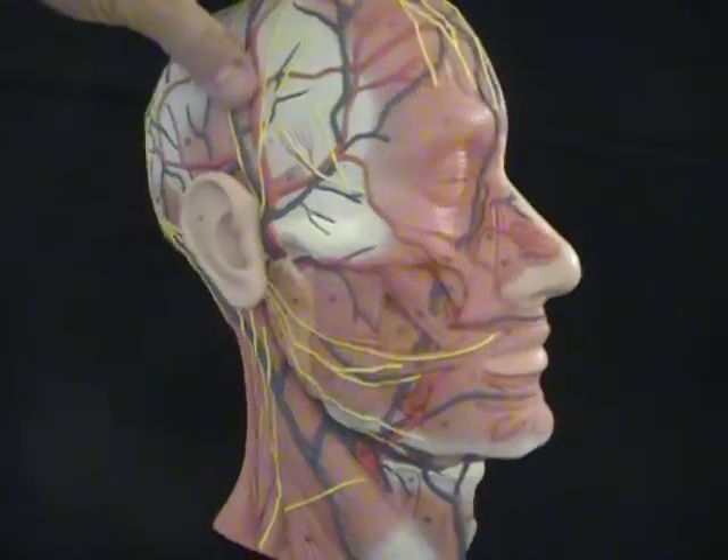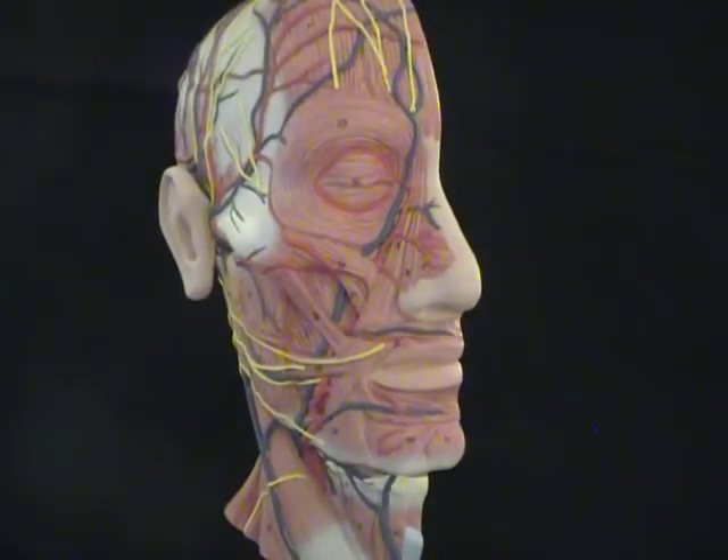Let's turn the head and look at muscles of the face. Around the eye, we've got orbicularis oculi. Orbicularis oculi is a sphincter muscle, so when that muscle contracts, you would be squinting your eyes shut.